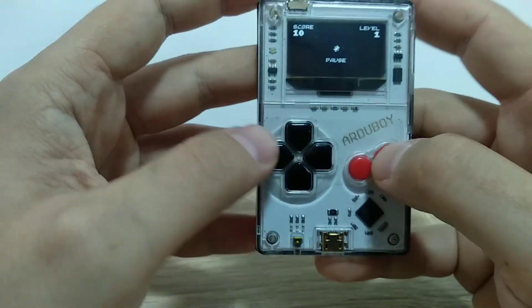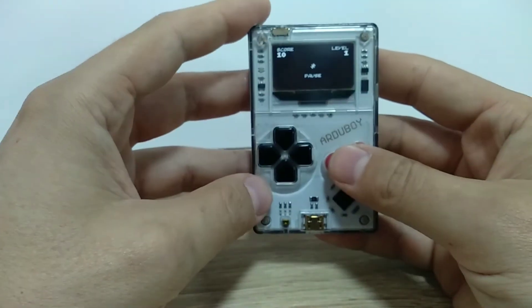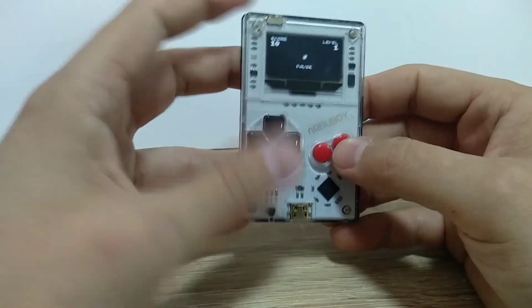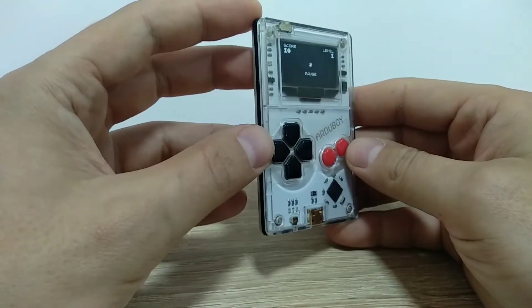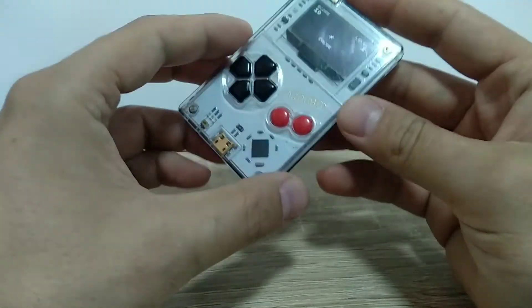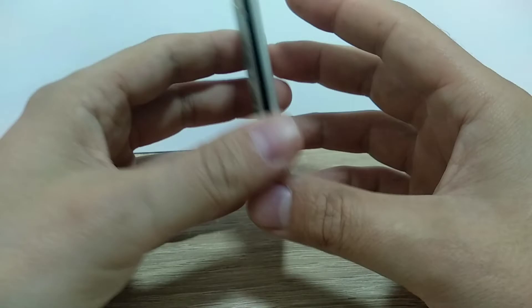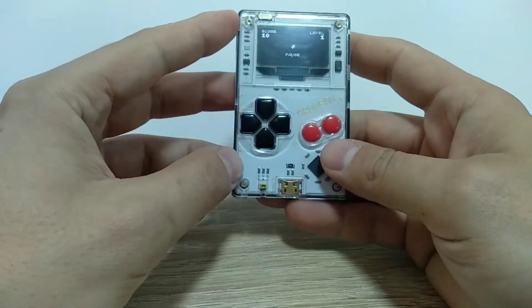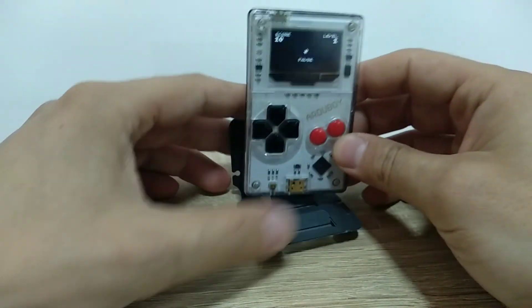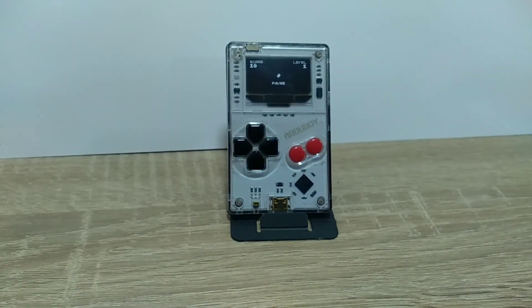It's a cool device. If you want to purchase one, you can find them on the official website or probably still on Kickstarter. I recommend it — if you find a used one for a fair price, buy it, because as I said it's a cool little device. Thank you for watching, please subscribe, and see you in the next one. Bye.